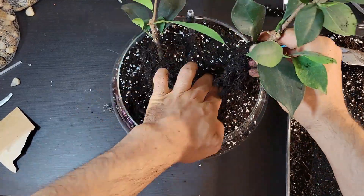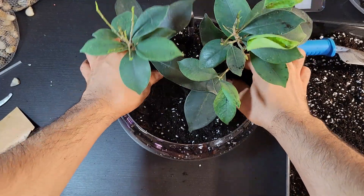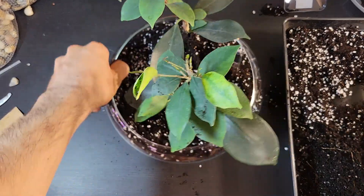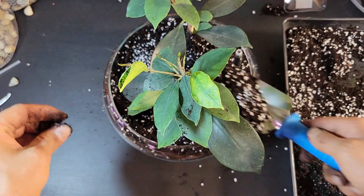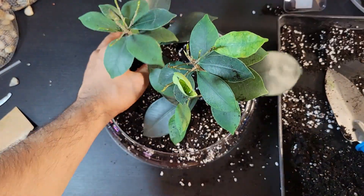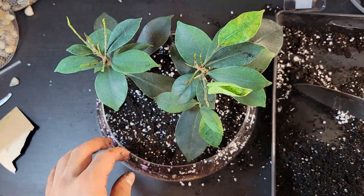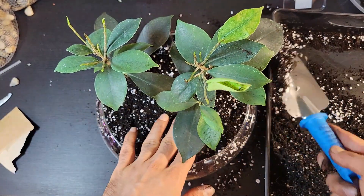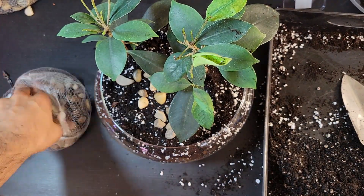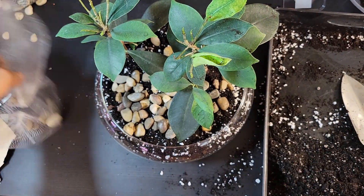Now, position the plants in the fresh potting mix, extending their roots and securing them in their new home. To keep things looking tidy and ensure good airflow, add an additional layer of potting mix over the roots. Finally, for both visual appeal and improved air circulation, sprinkle a layer of river sand on top.